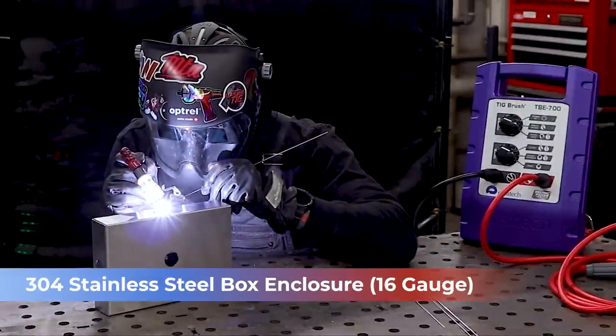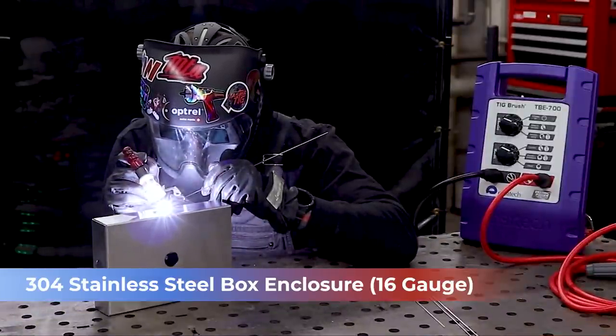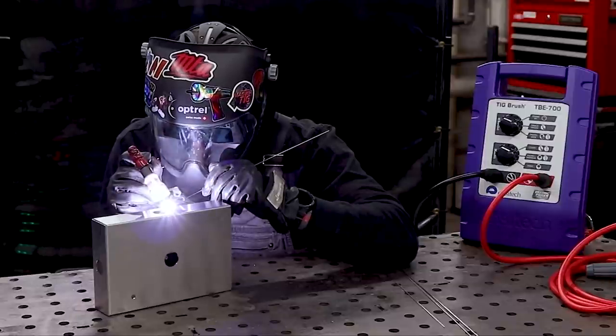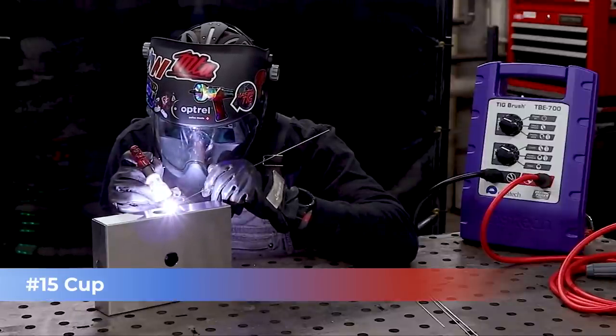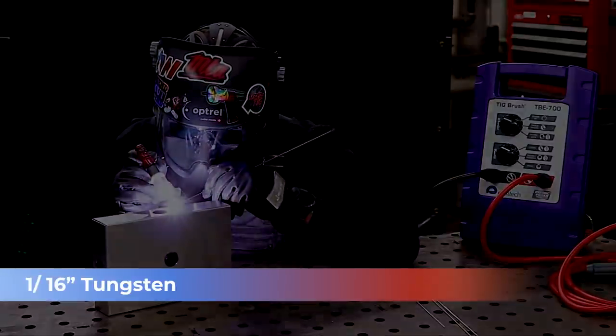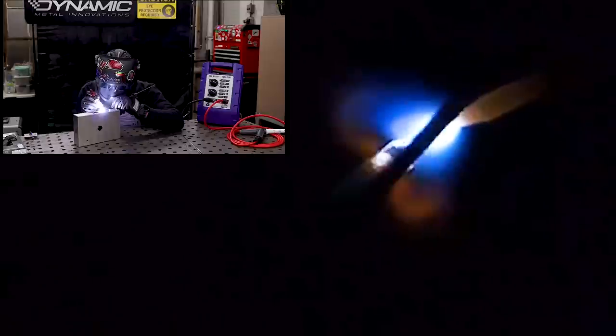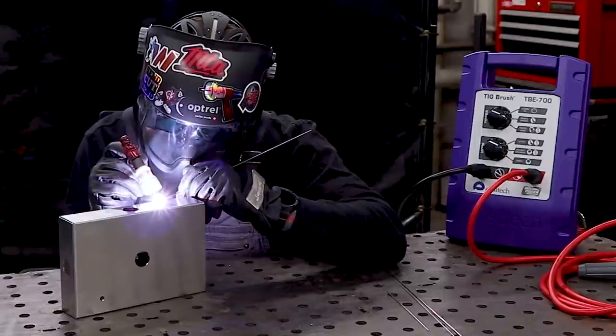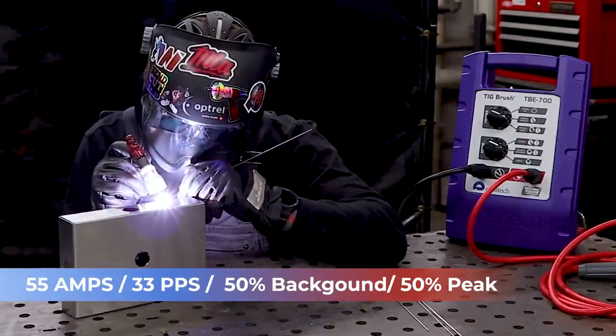What I'll be welding today is a 304 stainless steel 16-gauge box enclosure, using my typical setup. I'll be using a number 15 cup for plenty of gas coverage to mitigate oxide layers, a 1/16 tungsten to keep a tight arc cone on the outside corner joint, and 308L .045 wire. Since we're doing 16 gauge, the .045 wire is thinner than our base material and will melt quicker, controlling heat input into the part. For settings: 55 amps, pulse at 33 pulses per second, 50% background, 50% peak.